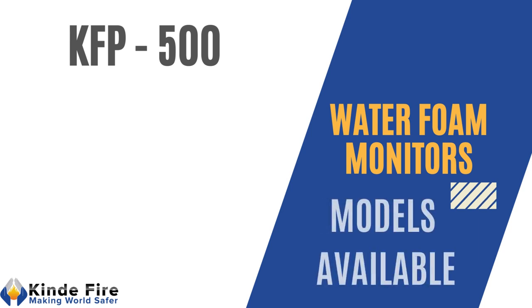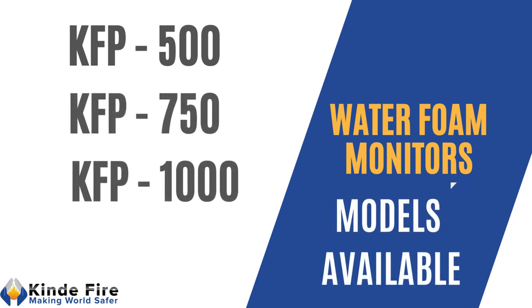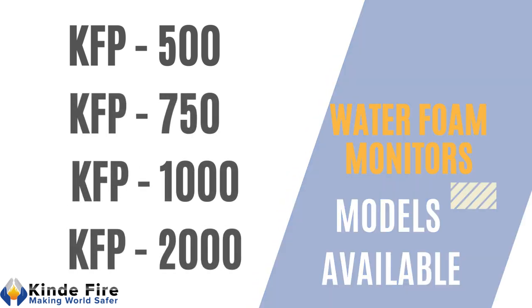Models available are KFP500, KFP750, KFP1000, and KFP2000.